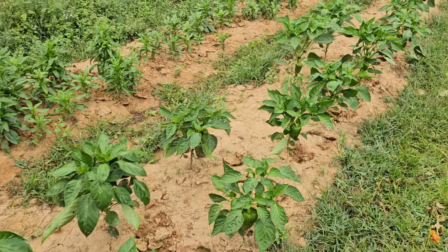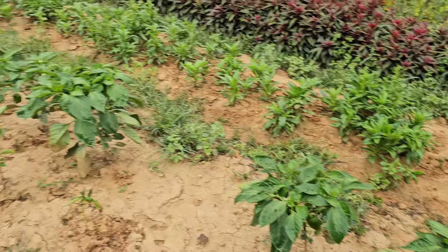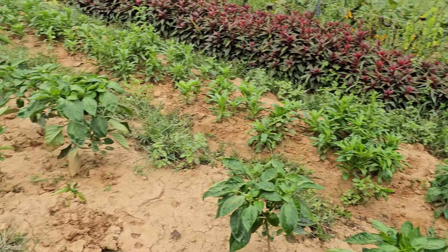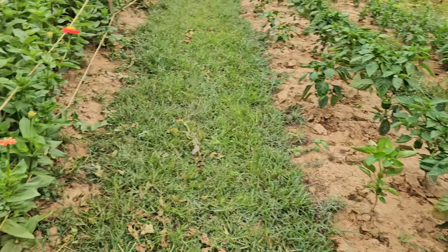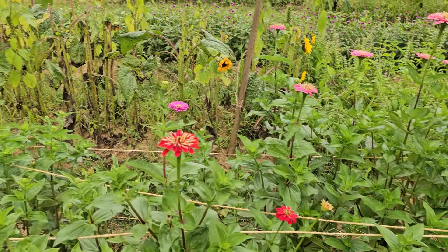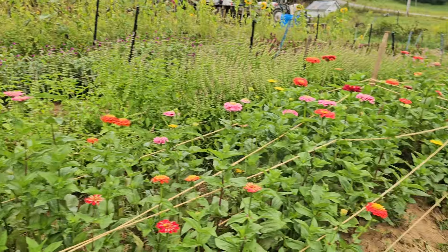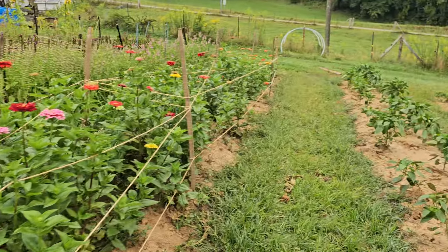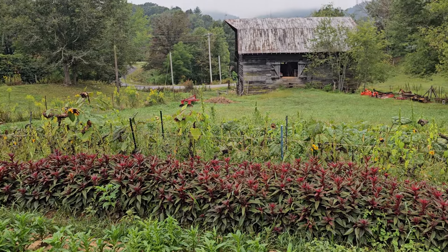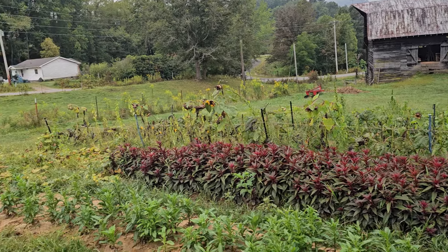We just want these guys to really produce well. We'll probably be taking some that are ready — the bell peppers are not ready yet, they take longer. But we do have some jalapeños and some banana peppers that are ready to take to market. We'll take those with us on Thursday when we go. And if that drizzle would turn into an actual nice little soaking rain, I would be happy and just come out tomorrow and spray the neem oil again.